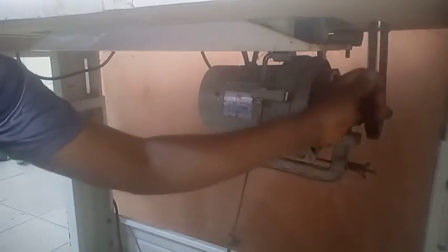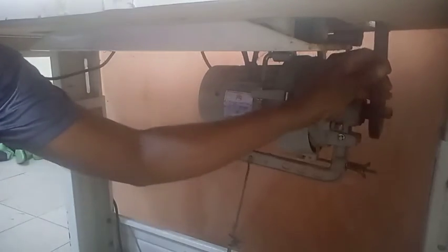Now the belt is a little bit slack compared to before. In this form it will make the machine very very slow. It depends on how you want your machine — faster or slower — but you do it little by little so you can get to the point where you notice that this is your comfortable zone, where you can easily stitch and control the machine.